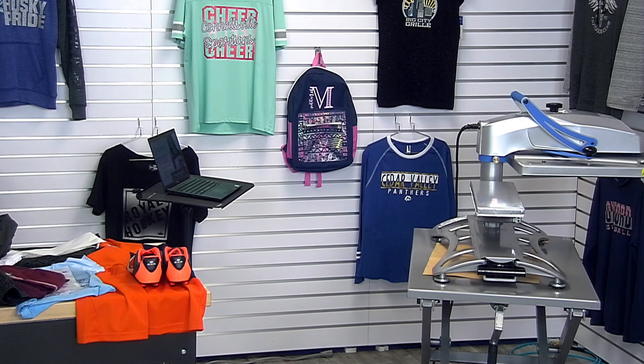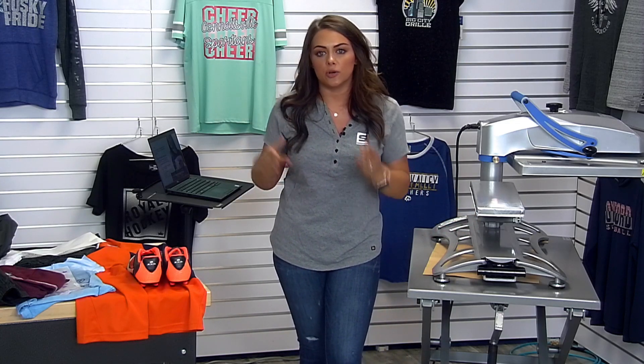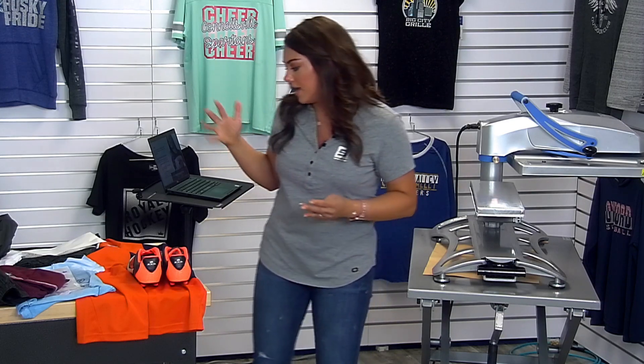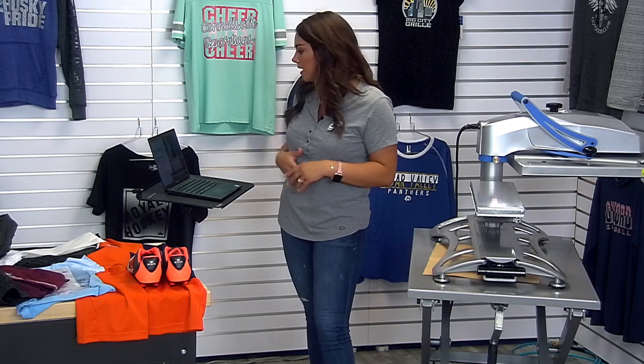I think arm sleeve placements are a great option if you're doing an additional placement alongside a left chest or even a full front. They offer a lot of profitability to any customer type.